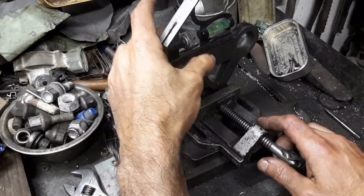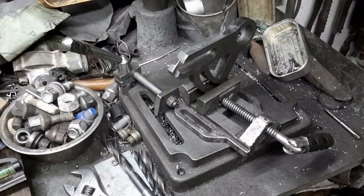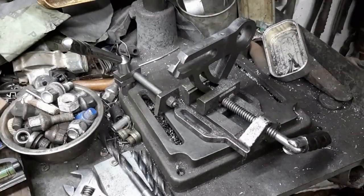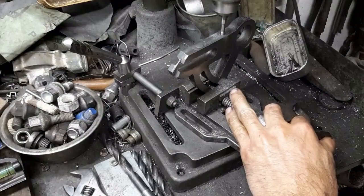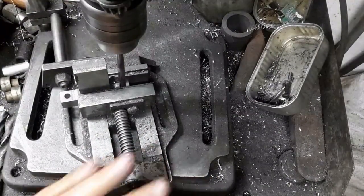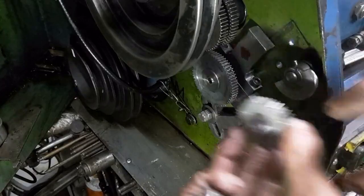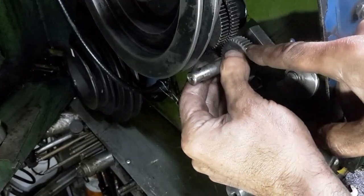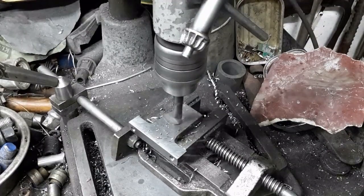The banjo is set level using the square's spirit level. The hole in the gear holder is widened to 6mm. The holder is screwed to the banjo and the other hole is drilled and tapped. The banjo is assembled and the location of the gear shaft is marked using a tight-fitting pin with a tip. The gear holder is drilled and tapped.